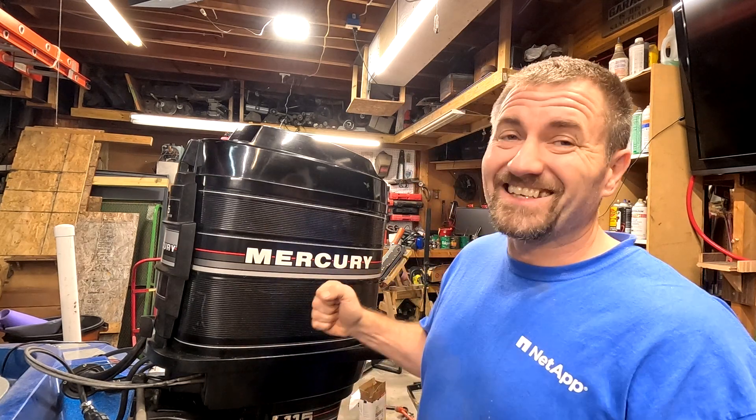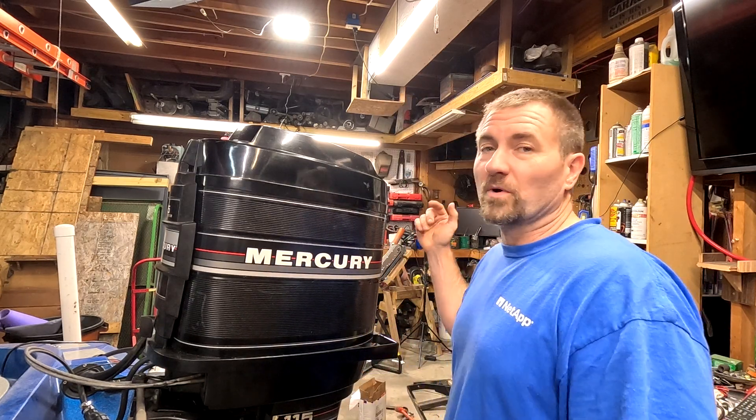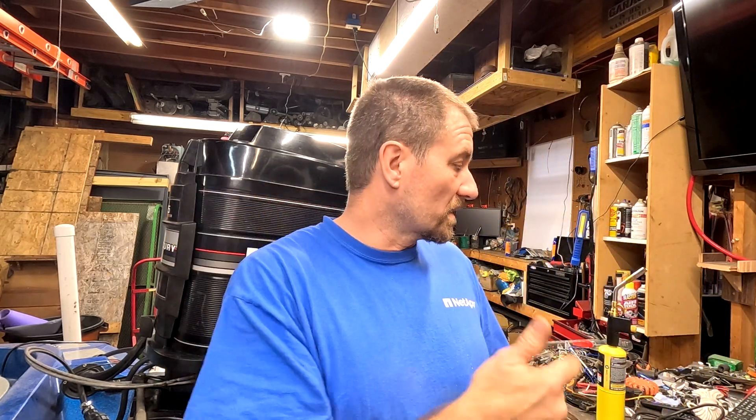We'll see if it's actually close to what specs say. This thing is a 1986, it's got some age on it - the boat's a '76, the engine's an '86. So let's get this case off, we're going to pull the plugs, then put the tester on there and see how each cylinder is doing.